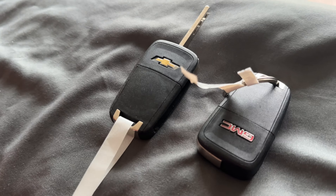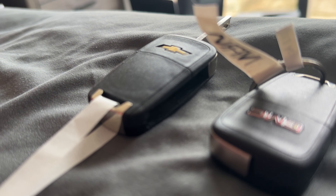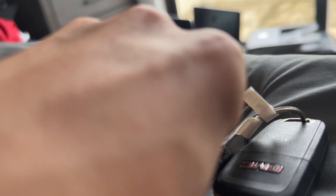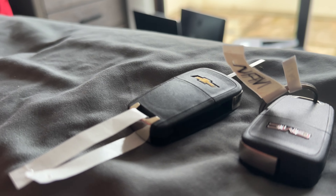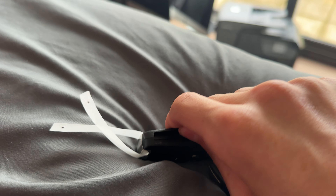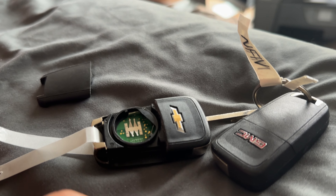So this is probably one of the most easy things to do with these keys. It's not hard at all — you just pop this cover. It's kind of hard to do one-handed, but you just pop it open like that, and you have access to the compartment.